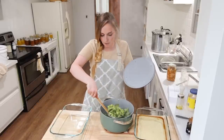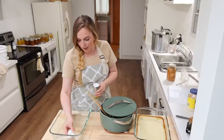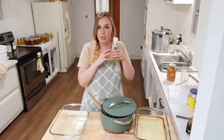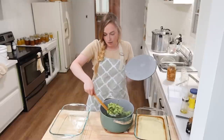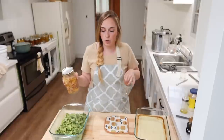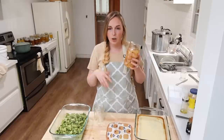Now we're just going to assemble everything, which is really fast and easy. I need to grease my 9x13 first - I'm using my handy little oil dispenser, which so many of you have and love. I know over Christmas time a lot of you got these and they are so great - probably one of my favorite Amazon finds ever. I don't have to keep any oil sprays on hand and I can use my organic oils, which saves a lot of money. Now I'm just scooping the broccoli florets into the bottom to layer everything.